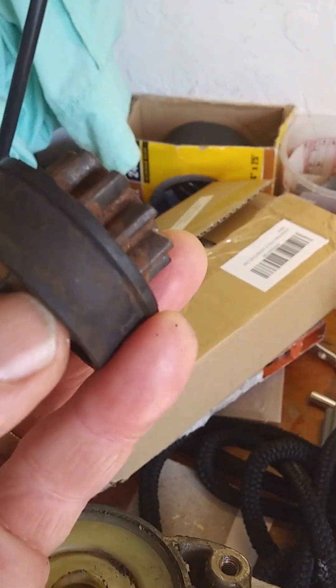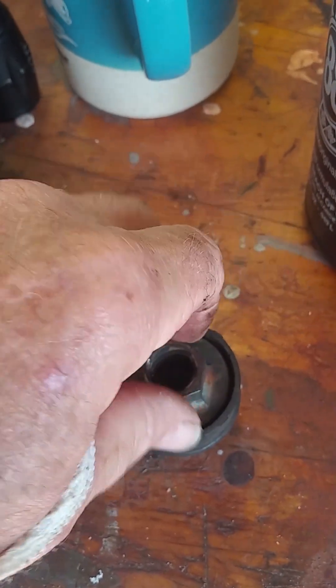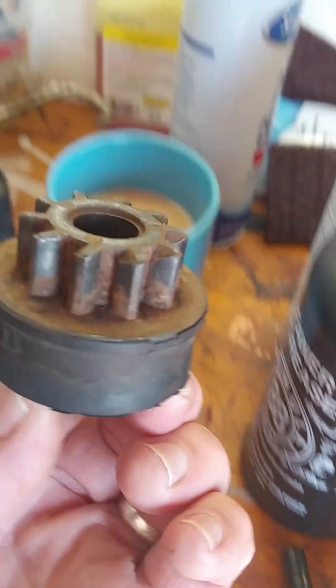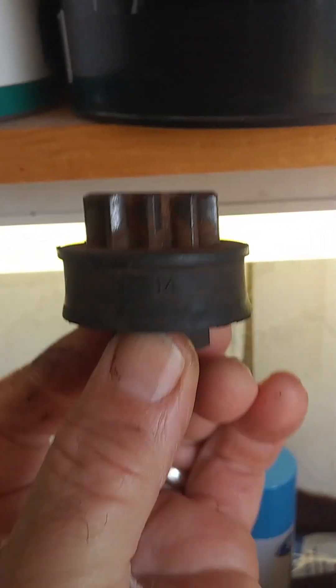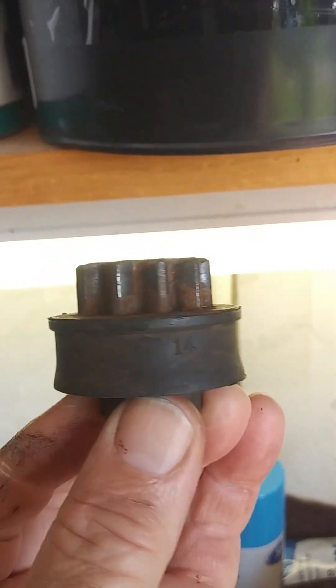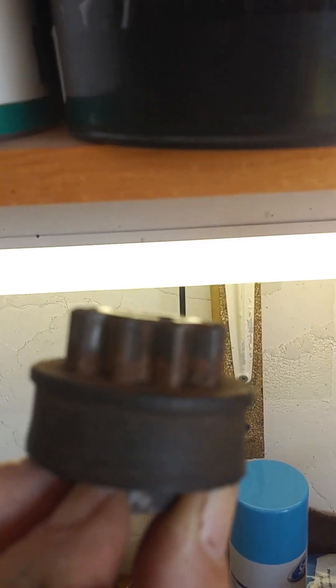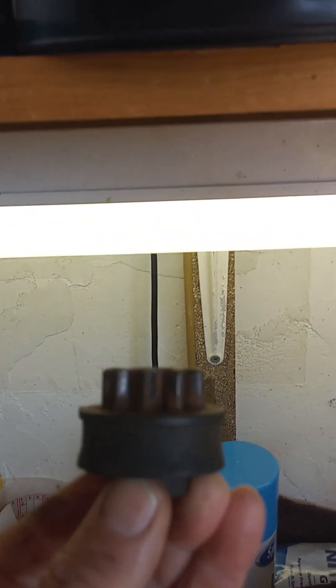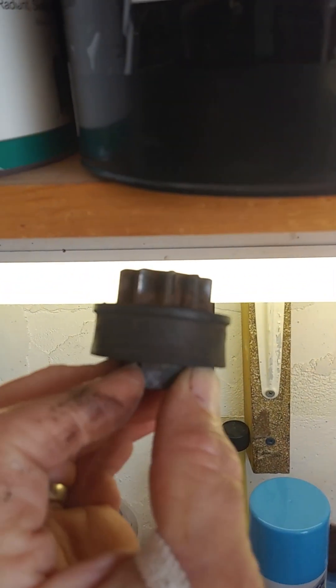I'm thinking maybe as the Bendix gear, or Bendix spiral, spins up and jams this nut down into the flywheel — actually it's sitting upside down — the friction and the pressure of that Bendix spiral is supposed to engage that rubber and make it spin. I don't think it's burnt out at all. I think it's a friction clutch instead of a sprag gear clutch.